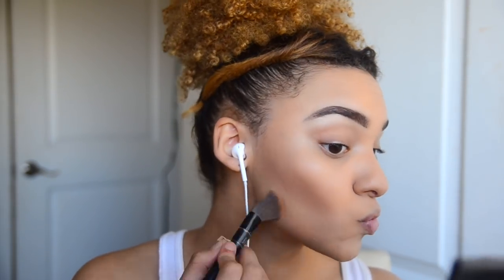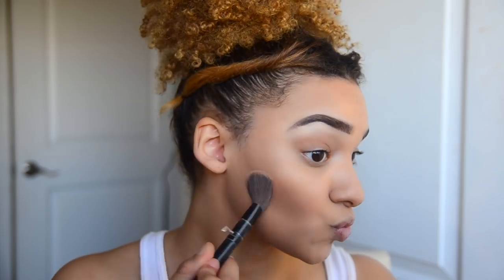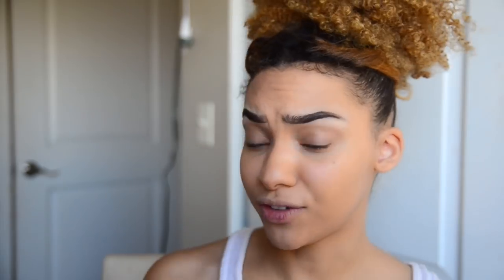I just blend it like this on each side. I feel like putting less product makes it look so much more intense and beautiful. I found this makeup looks best for selfies and just everyday life.